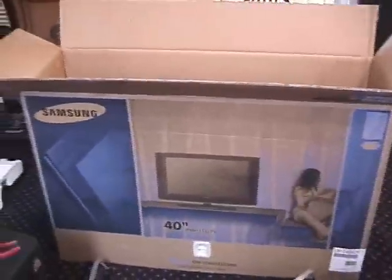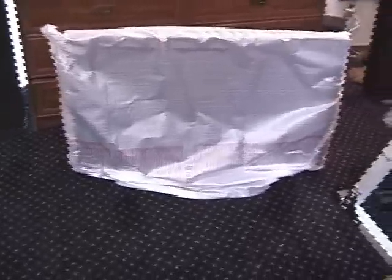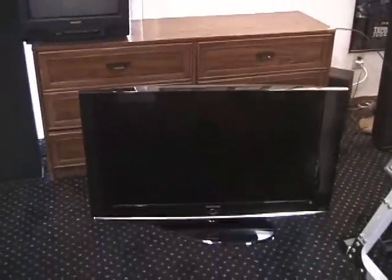Let me pull this sucker out of here and see how far we can get. Well, the good thing is I think it's already mounted on the stand, because it's sitting upright on its own. Should we do the unveiling? I think this is facing front. Here's the unveiling of my new Samsung — the Sony 40-inch LCD high-definition TV. Oh my God, look at that thing. Here it comes, and there it is. Absolutely beautiful.